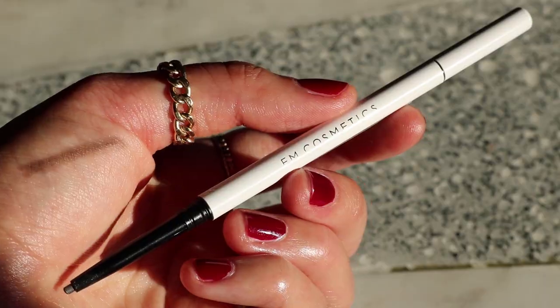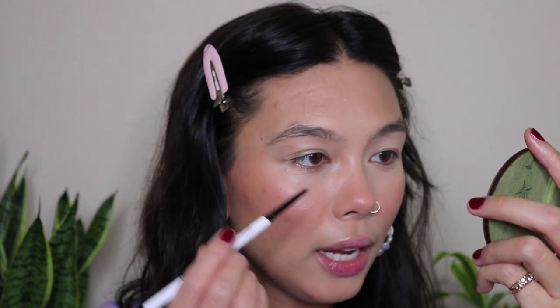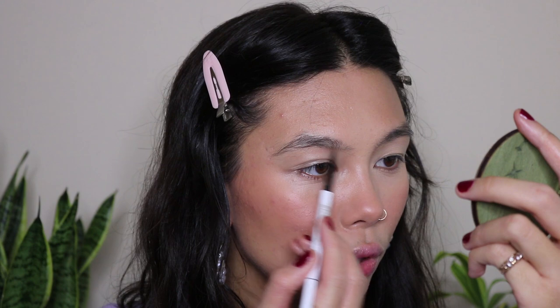Next I'm going to do brows. I have the Fine Liner Brow Pencil in the shade Deep Taupe. This is a very tiny little brow pencil — I really love how small the tip is and I love the application. It's a harder formula so it's really easy to do your brows without going overboard, which I prefer. And I think this color fits my brow shade very well.